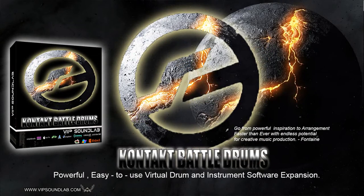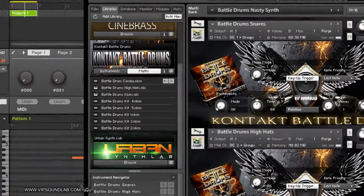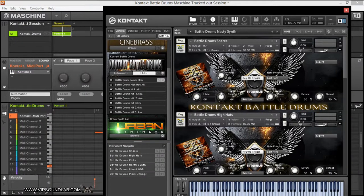What's going on, Fontaine here, vipsoundlab.com. Not going to run too long, just wanted to show you this new expansion that we just created for Contact. It's called the Contact Battle Drums — basically it's an expansion of our Machine Battle Drums, and the reason why this is so dope is I spent a lot of time on it.